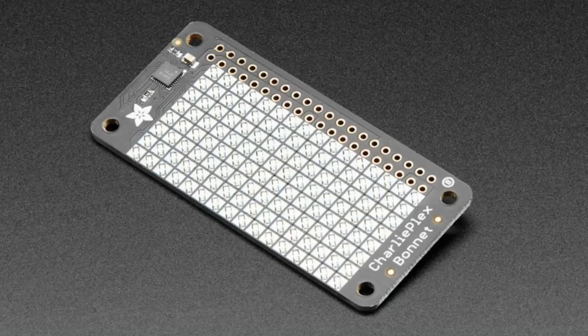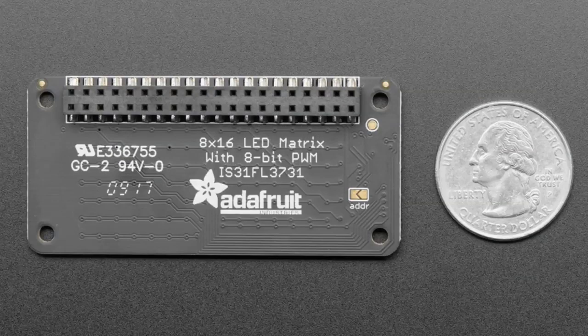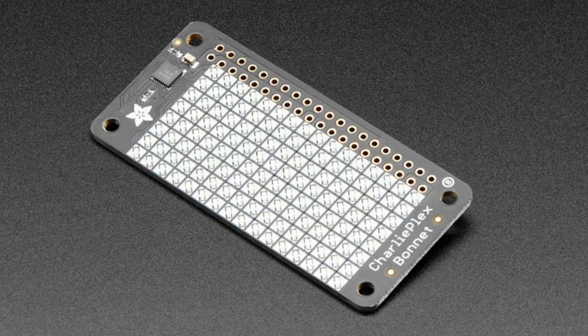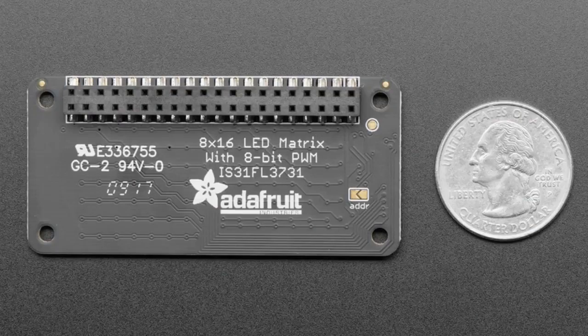Now tonight, besides the community segment, we have a series of items — they're just three different colors but look almost the same, so I'll show them on the overhead. This is a CharliePlex bonnet — here's a blue one and a green one. These actually have a day code from about a year and a half ago; I made this after the CharliePlex wing. It uses an IS31FL3731 CharliePlex controller, which we use in breakout boards and FeatherWings, and now in a bonnet size.